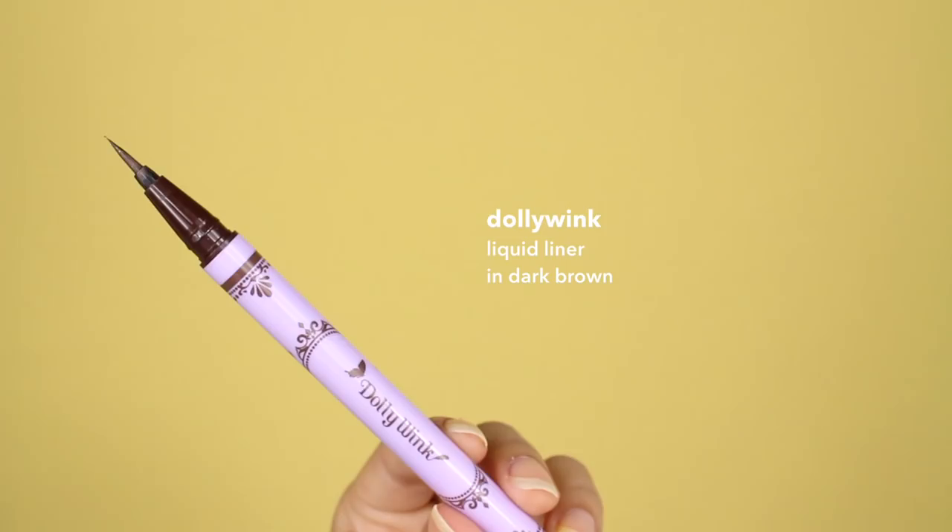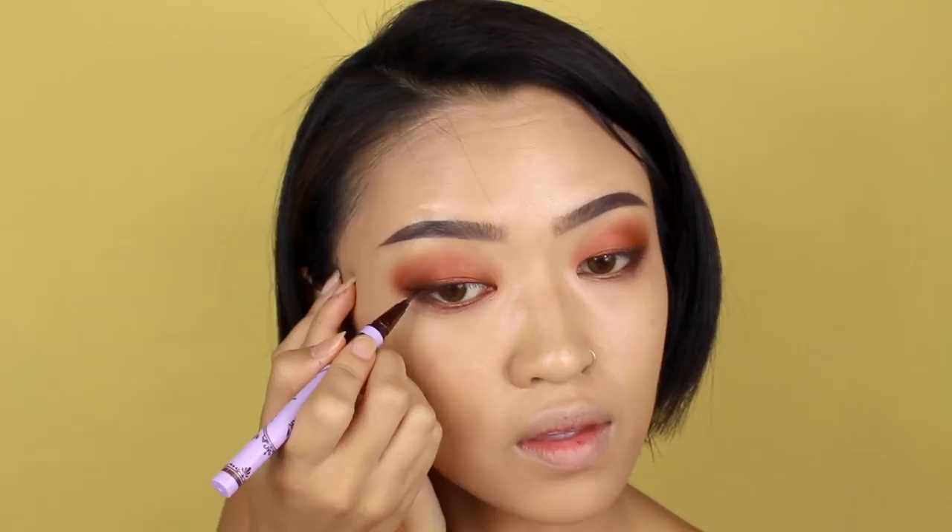Taking a brown liquid liner, I'm going to draw a very small wing. Then apply your favorite lashes and don't forget to curl them. These are the Kiss Lashes in Shai.